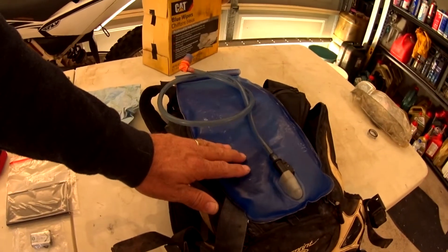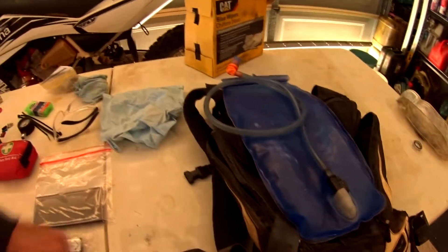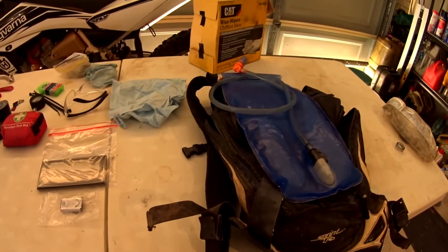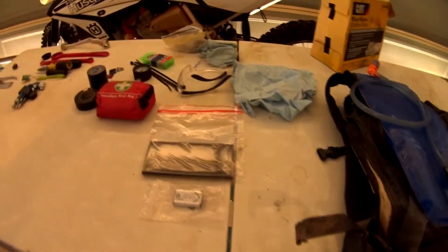A quick tip with your hydration pack: if you flush it out straight away when you come home, dry it or shake most of the water out of it and stick it in the freezer. You won't have any mould built up in the hoses and the bag when you go to fill it next time. You can pull it straight out of the freezer, fill it up, put it in your bag and ride — you don't have to clean it every time.